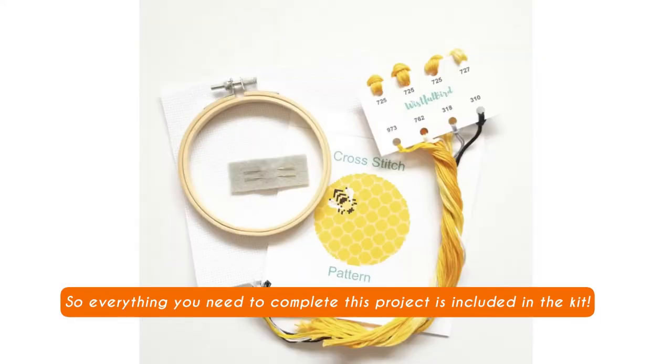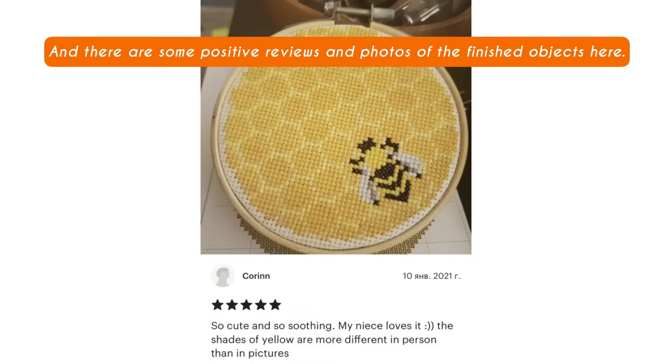So everything you need to complete this project is included in the kit. And there are some positive reviews and photos of the finished objects here.